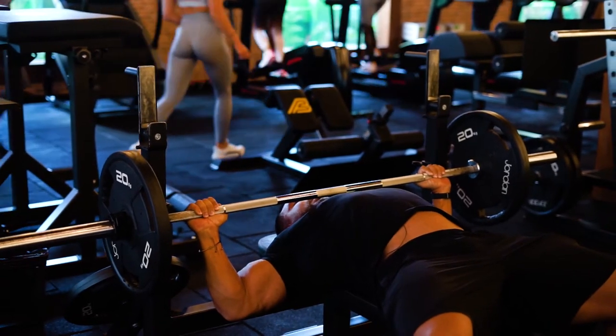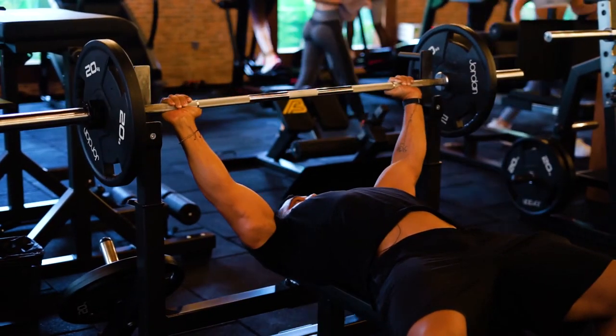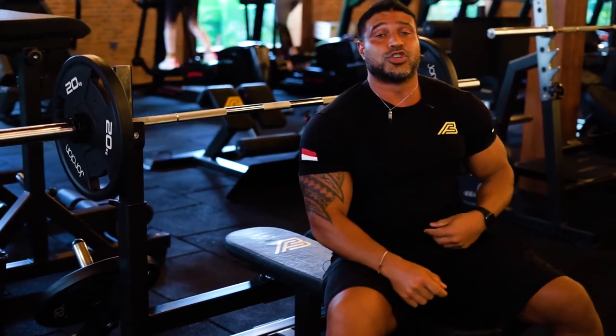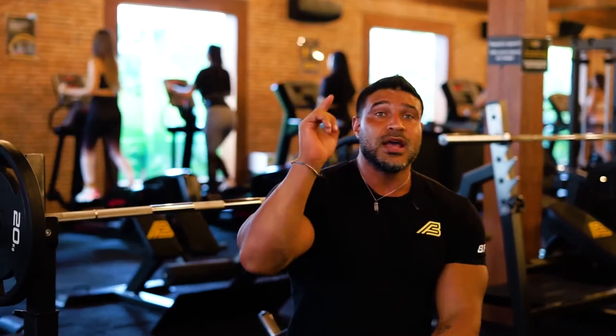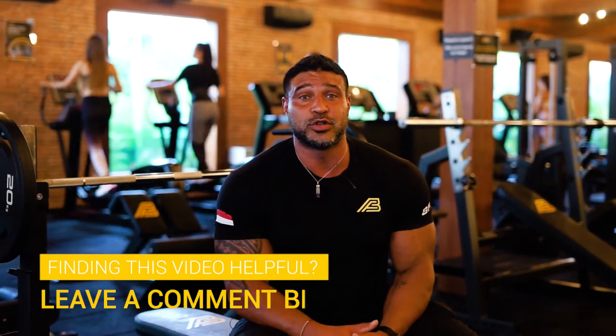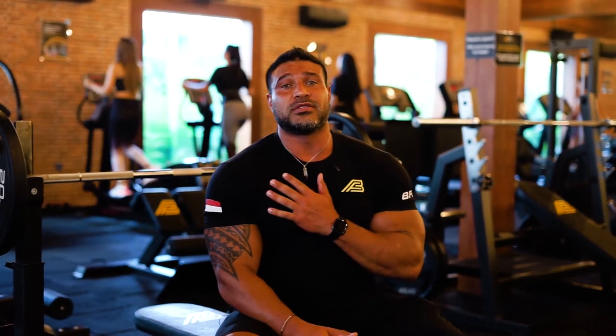That's called the guillotine press. It's shown to have the most electromyographic activity to stimulate the entire chest. Hopefully that's helpful — make sure you like and comment below. If you have anything else you wanted to know, shoot us a question. Coach Grant Peterson here, have an amazing day and make sure you spread the virus of love.